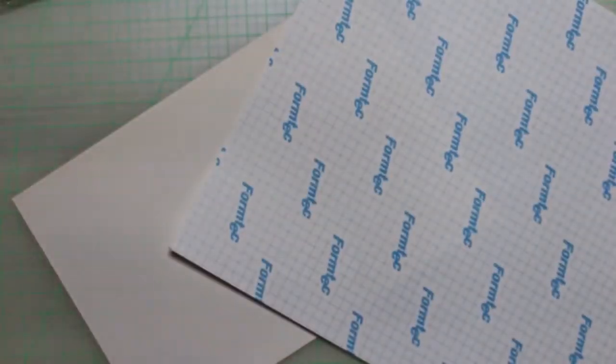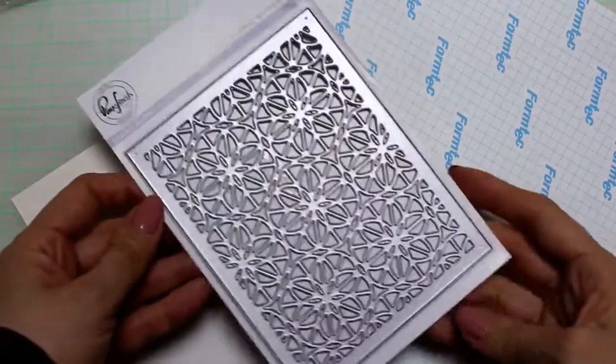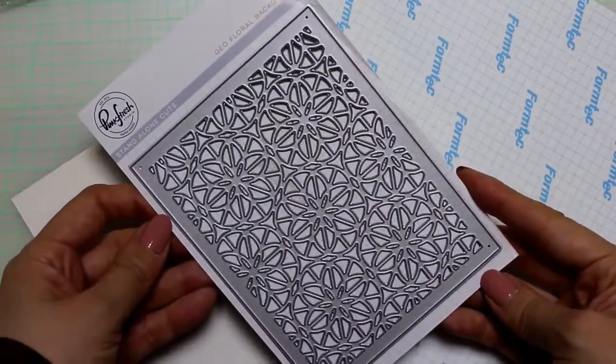I'm using a piece of heavyweight cardstock and a sheet of double-sided tape — this one I bought at my local craft store — and this gorgeous background die from Pinkfresh Studio. So beautiful and intricate.